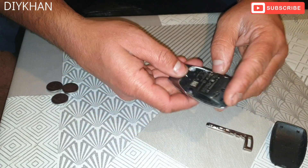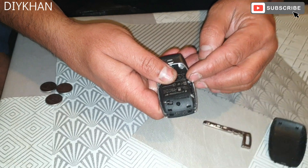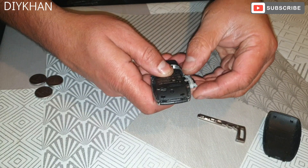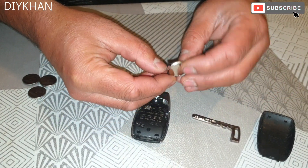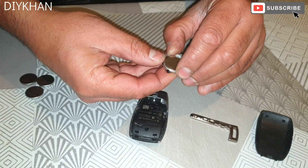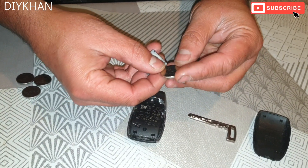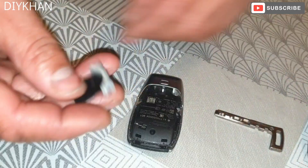That is the key fob cover off the remote. Here is the slot for the battery. What we're gonna do is pull the battery tray out. Here is the battery — this particular type of battery is CR2032.